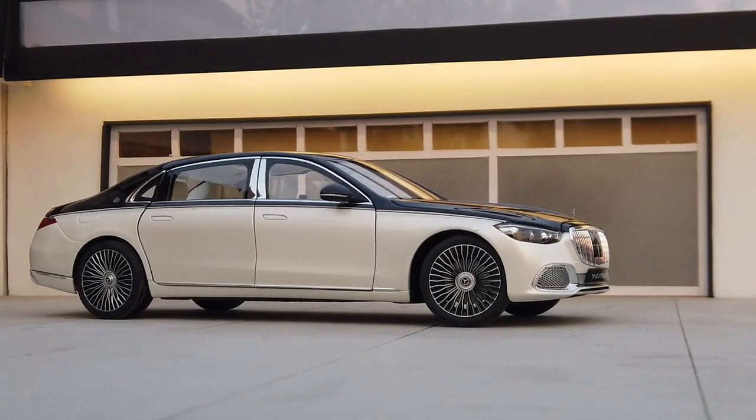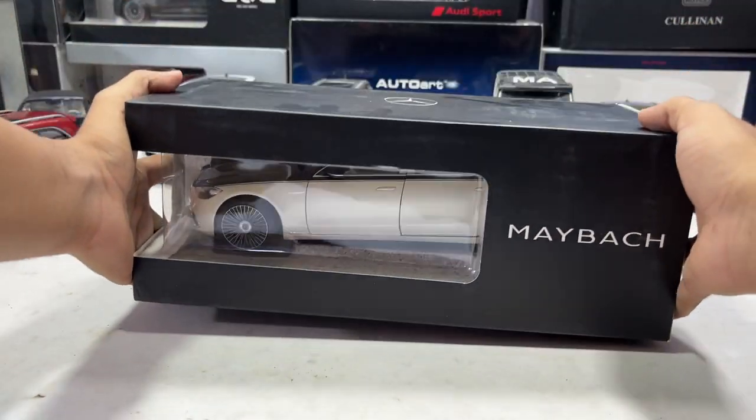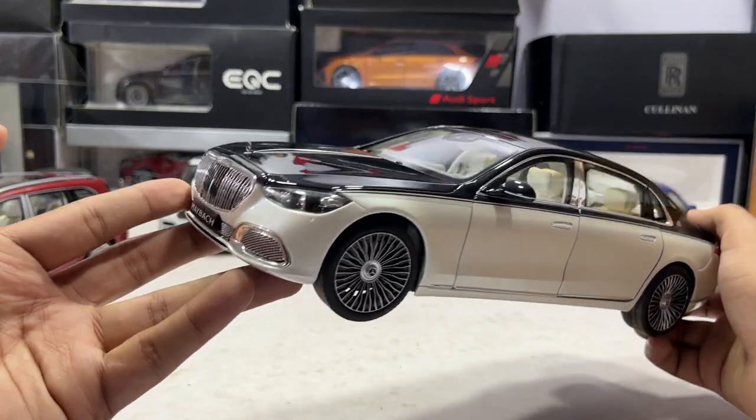This is the miniature scale model of the ultra luxury Mercedes Maybach S680. I personally like the wheels and this dual tone paint job on this model.